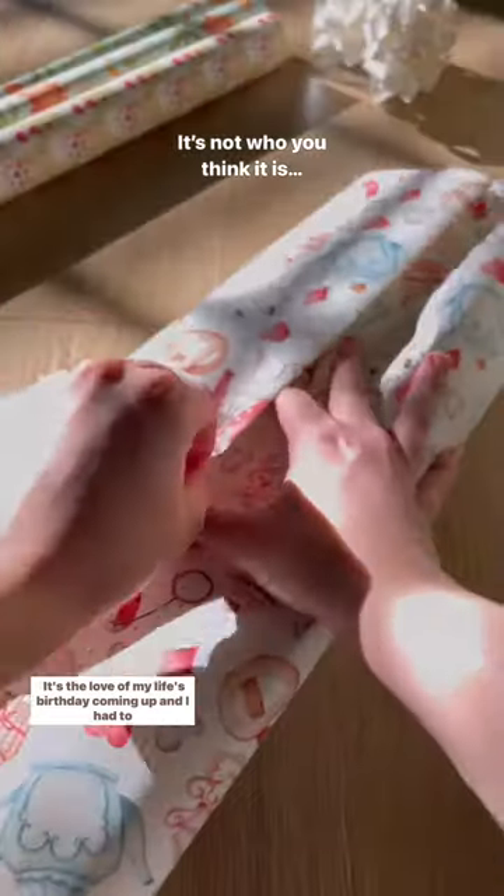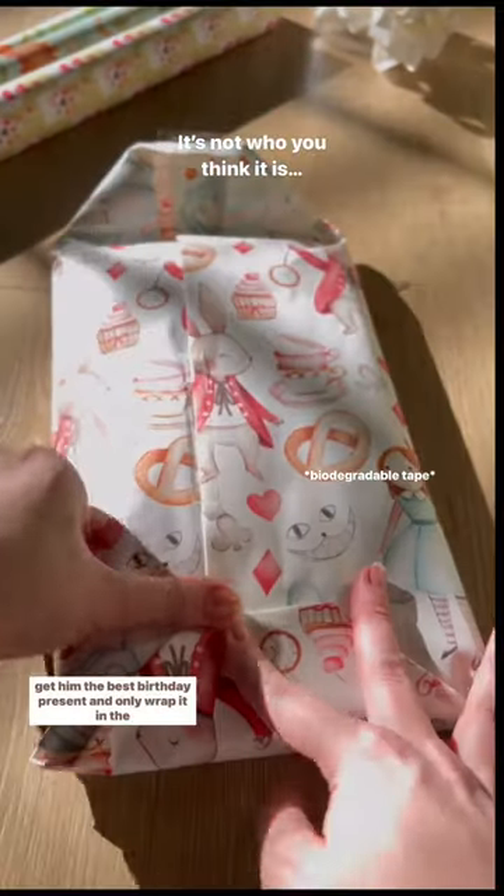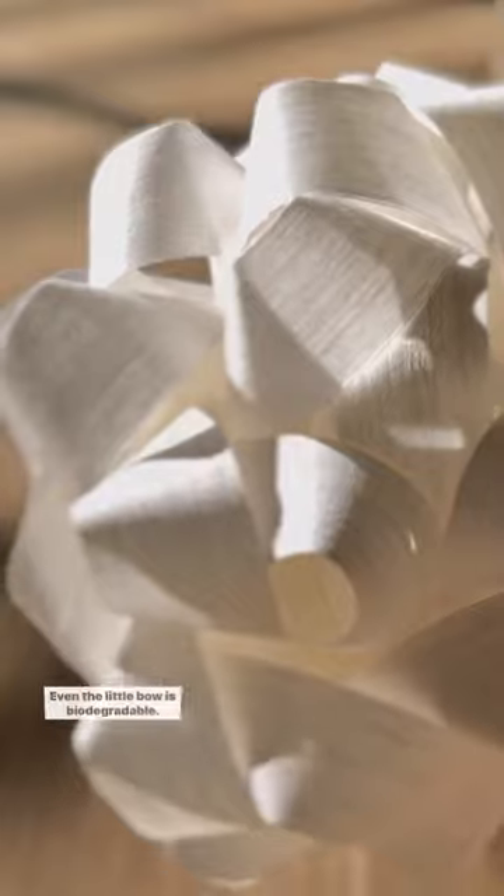It's the love of my life's birthday coming up, and I had to get him the best birthday present and only wrap it in the best materials. Even the little bow is biodegradable. I really hope he likes it.